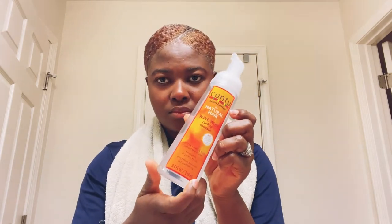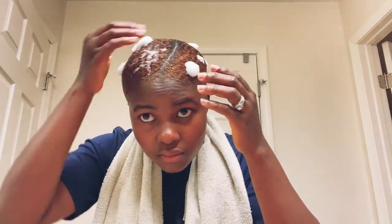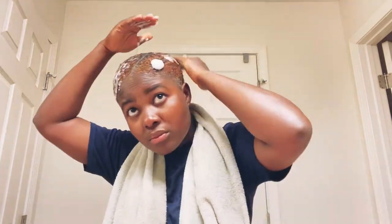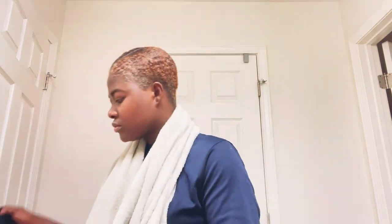Then go ahead and use your foam — your wave foam. It will really define the waves, so I spread it out. And boom.